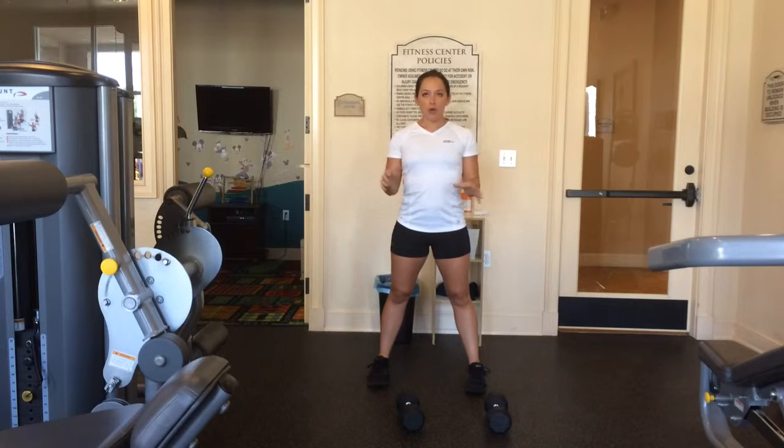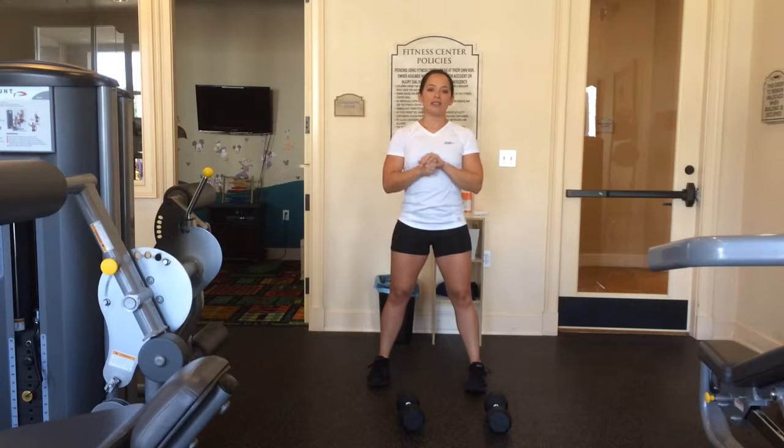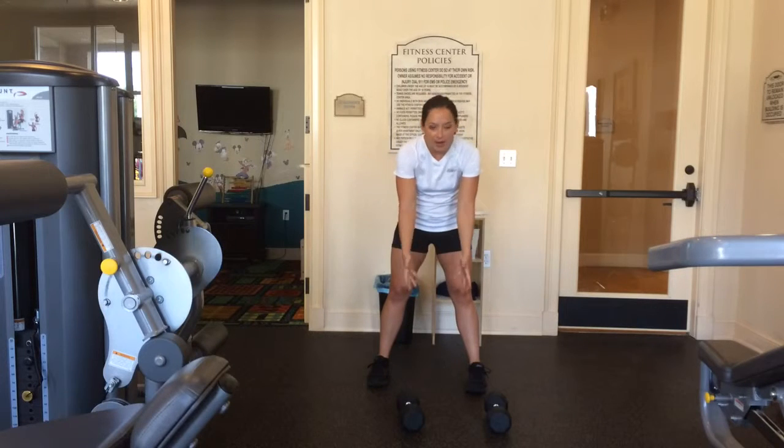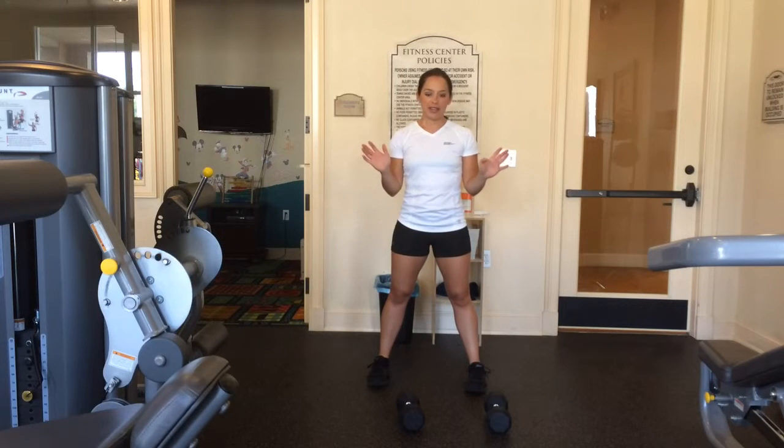Form, form, form in squats. This is one of the exercises that I have to correct people on the most, simply because everybody tries to alleviate the pain in their legs and put it in their back by arching and slumping over. We're not doing that — I'm going to show you proper form.